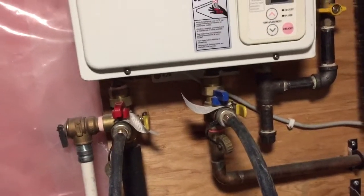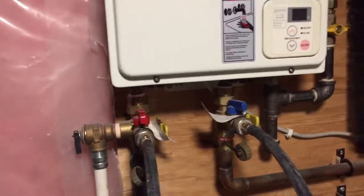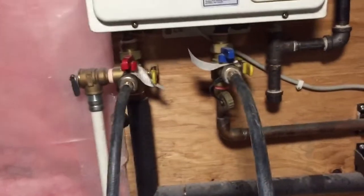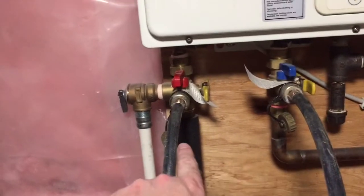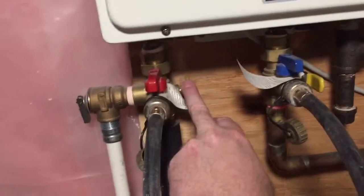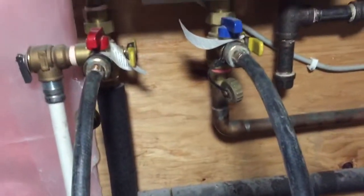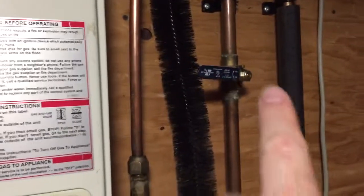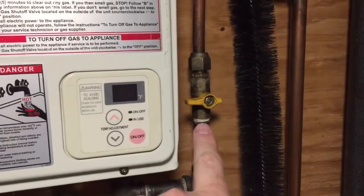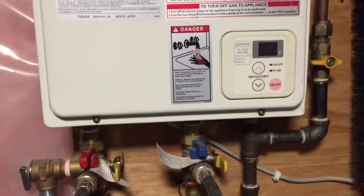The last video I showed how to clean off the igniters and the thermocouple. Real simple, especially if you have the installation kit or the bypass kit. So what you do is turn off the valves so there's no water going into the unit itself. I also like to shut off the main water, shut off the gas supply — obviously everything's unplugged as well.